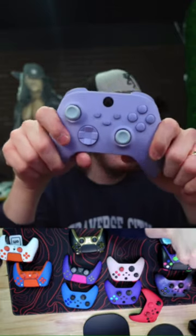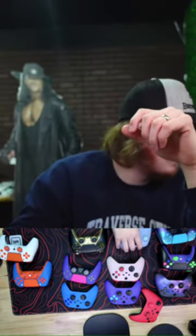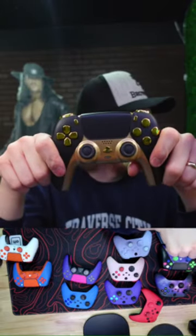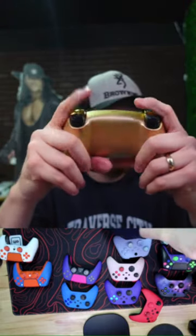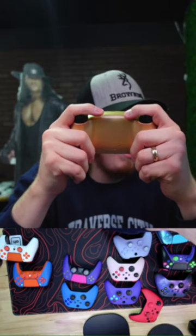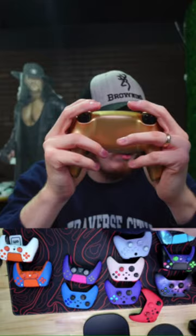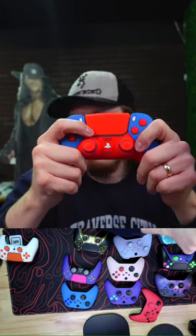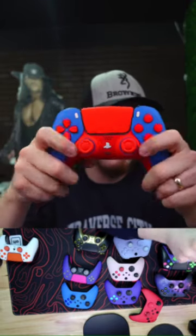Our repair team can fix stick drift. We ship worldwide. We do PS4 and PS5 controllers — a lot of PS4 is going up on the refurb sale today and tomorrow.